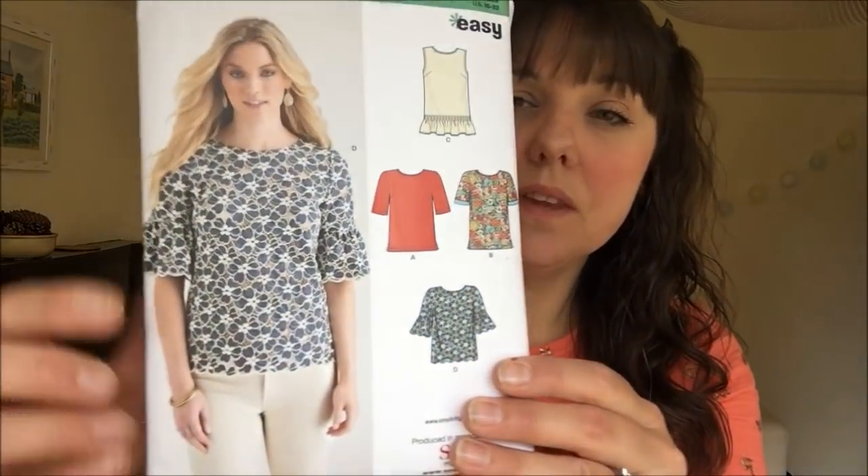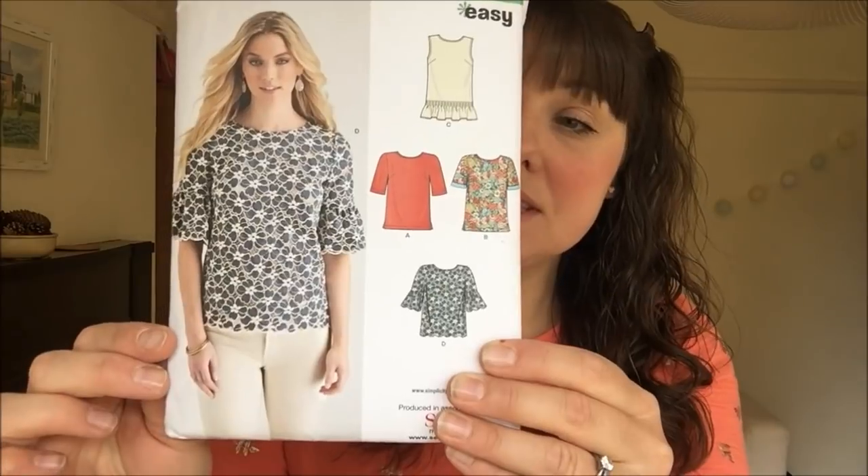My next make is New Look K6434. I made the version with the fluted sleeves — I've made this in the past and really like it, it's a simple top you can wear with many different bottoms. I made it in a size 12, bust 34, and because my waist and hips are larger I made a slight A-line alteration so it skimmed over my hips better, same as my previous version. I'll link a card for the previous version in a slightly different fabric.